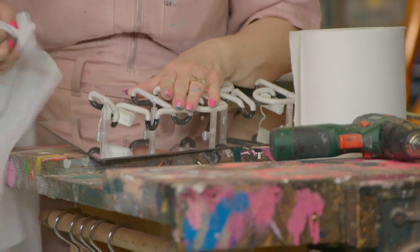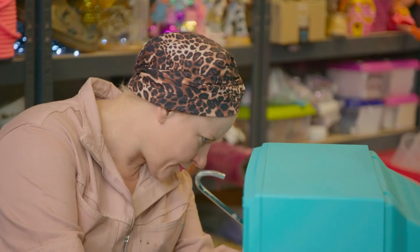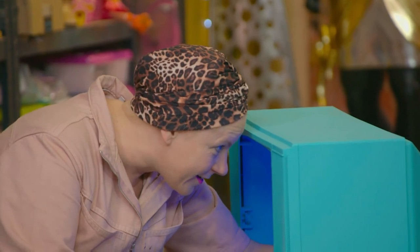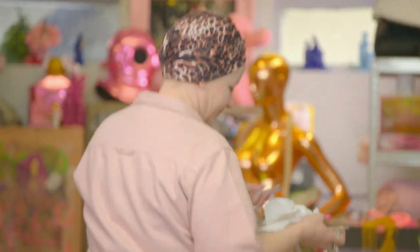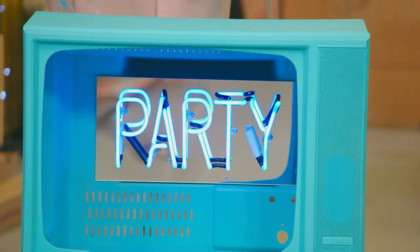I just need to drill a hole in the back to hide any cables, then with some quick-drying glue I'll attach the neon sign to the inside. This isn't a mood, this is a feeling — right in here. And voila: my TV cocktail cabinet. Are we ready? You can't tell me that doesn't make you smile.